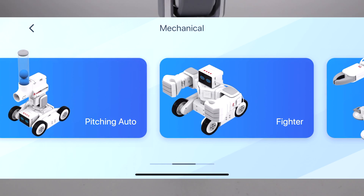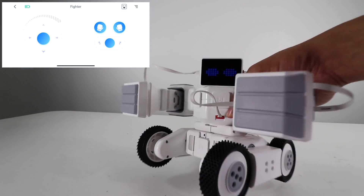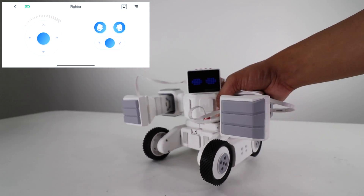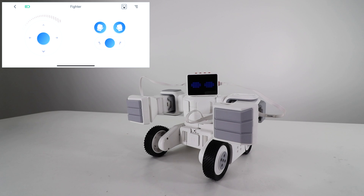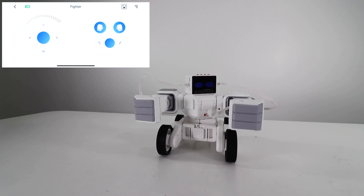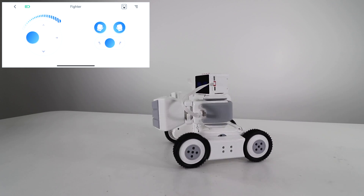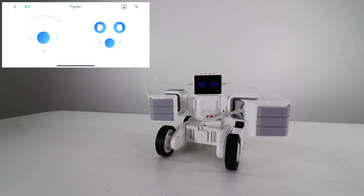The next thing we're building is the fighter. This is our fighter MakeBlock — he's got a little animation going on in his eyes, giving him a fierce fighter look. He's got two arms you can punch with and a movement control. Using the left joystick in the app, you can move the robot like an RC car and rotate it about. You can go back, and if you hit left punch or right punch, it'll punch each way.